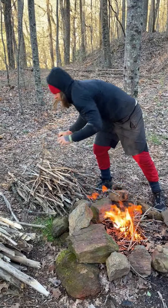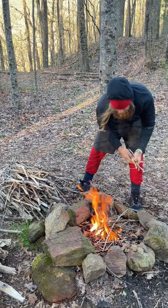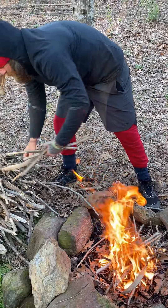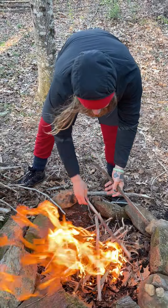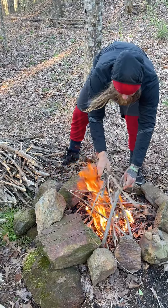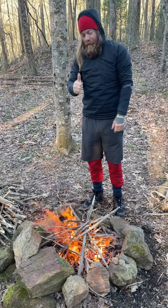You can do the teepee lay or the log cabin at this point — any one of those lays will do fine. I'm a fan of just chucking it out, maybe doing a little log cabin if it's having trouble. But this fire is not having trouble, so we don't need to do that.